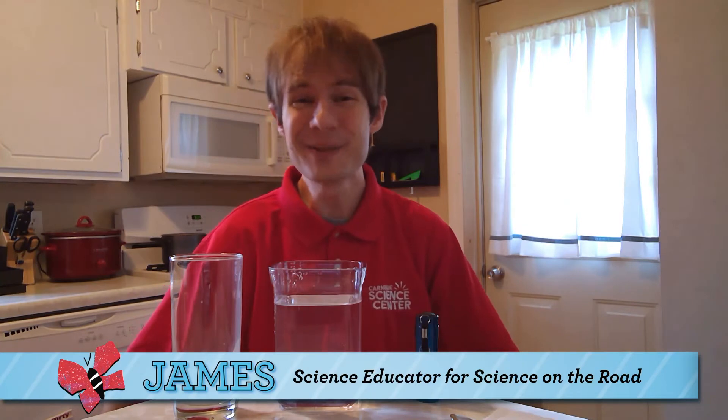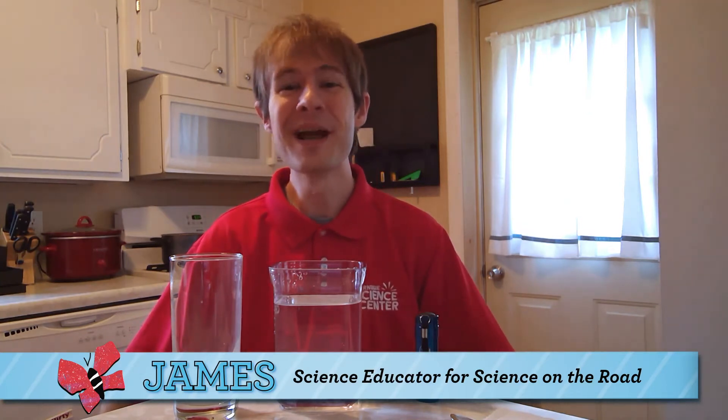Hi, I'm James from the Science on the Road Department at Carnegie Science Center. Welcome to the Something to Watch series, where we offer fun and educational science videos for kids, parents, and teachers.